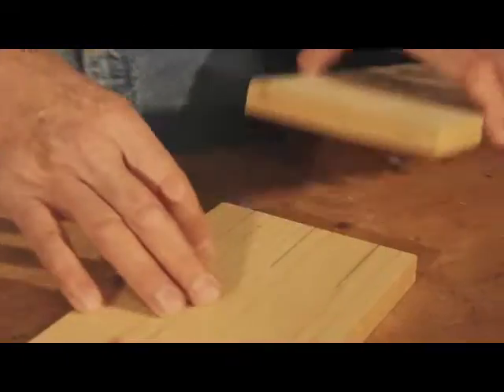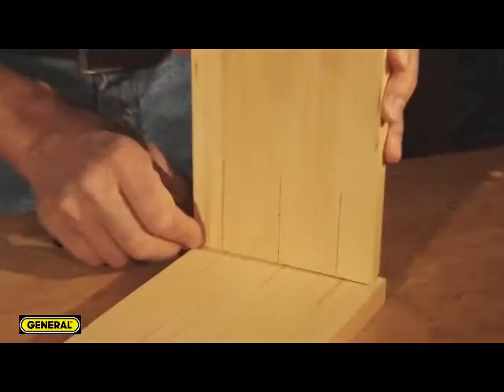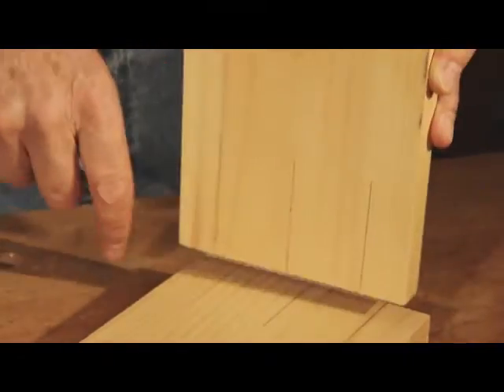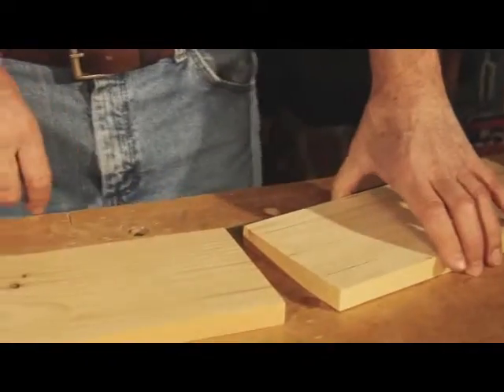This way, we'll bore the end holes and when we have the jig set up, we'll also bore the mating holes in the face of the joint. And this is how we'll do it.